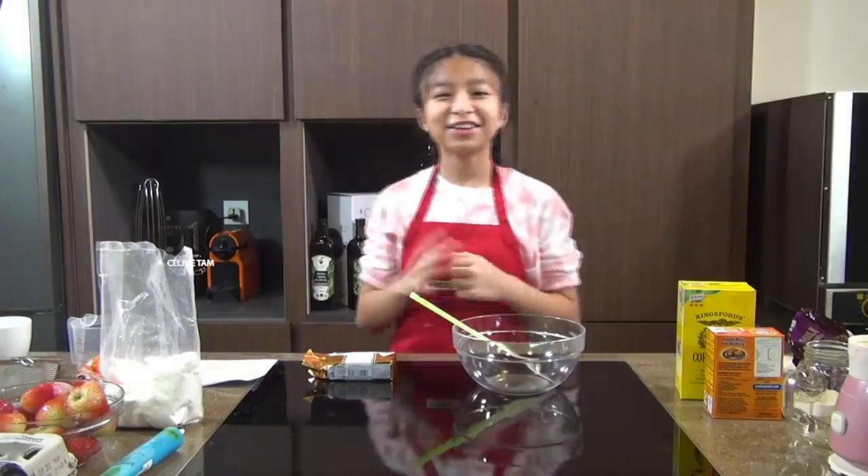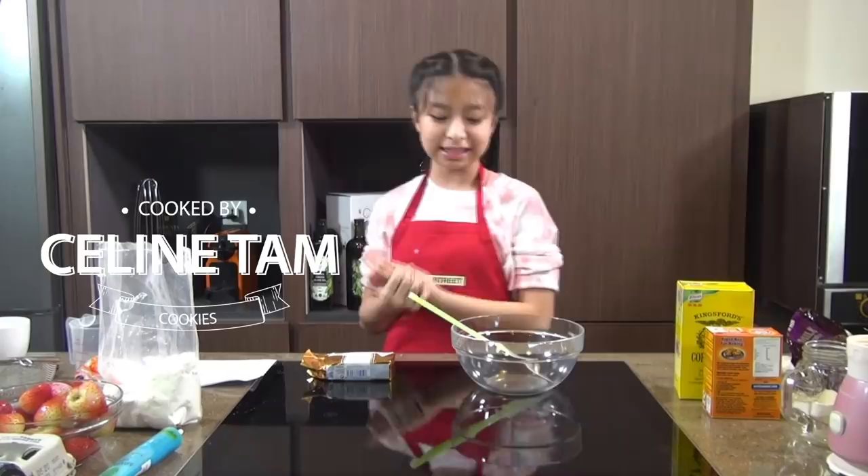Hello everyone! Today I'm going to be making cookies — just a simple classic chocolate chip cookie.